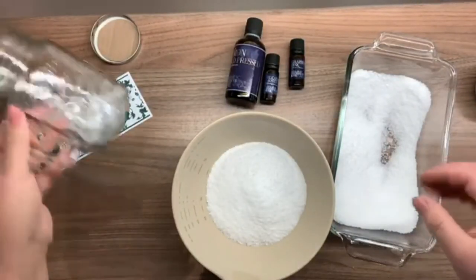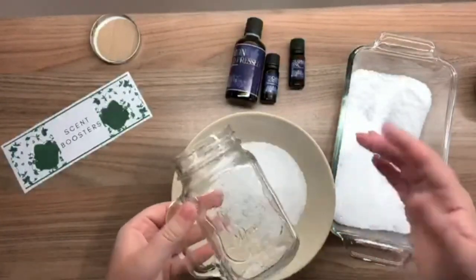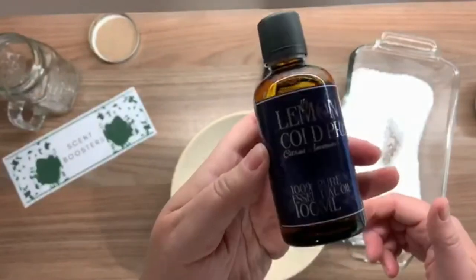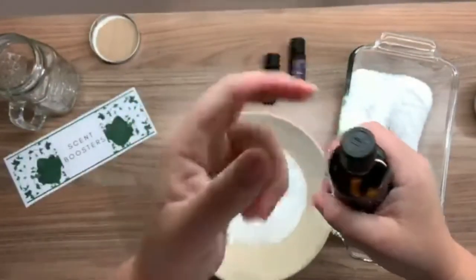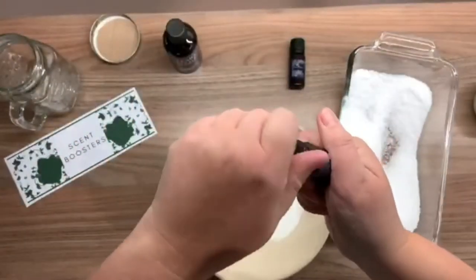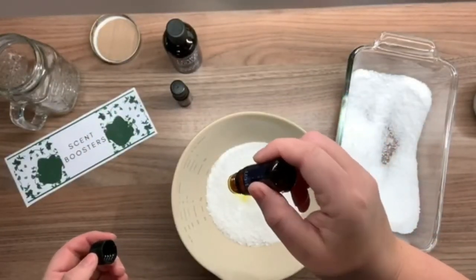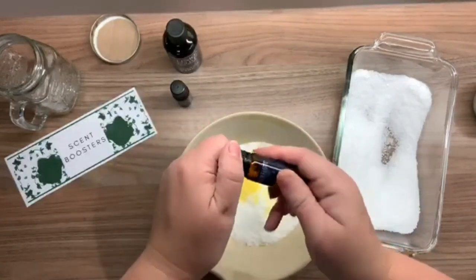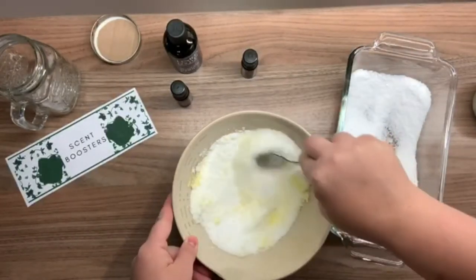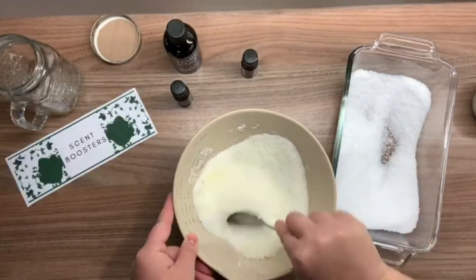You could make this recipe straight in your storage jar by adding half a cup of salt, a few drops of oil, giving it a good shake, and repeating — but I want to do it in a bowl to make sure the essential oils are really incorporated. I've got my lemon essential oil and I'm adding 20 drops of this, then 10 drops of eucalyptus oil, then 20 drops of pink grapefruit. Don't worry if the oil has a color — the pink grapefruit is quite yellow but it won't transfer to your washing. The salts aren't dissolving; they're just taking on the fragrance.